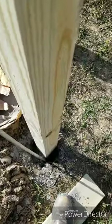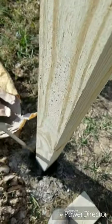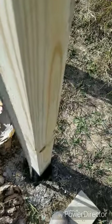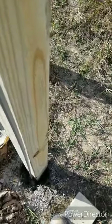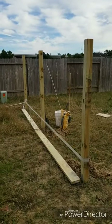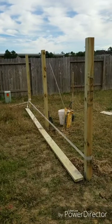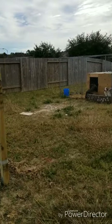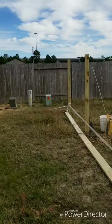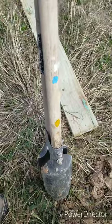I just threw the cement in the hole, threw the water in there, and stirred it up — getting it real muddy and thick so when it hardens up it stays there. That's the first 3 poles on the back side. These poles were 8 feet but I went 2 feet in the ground, so it's 6 feet on the back side. On the front side it'll be 6 and a half — I'm going to have a slant on it so the water can run off that half-foot slant.